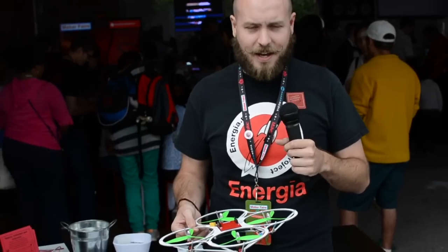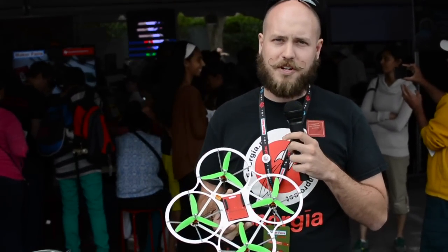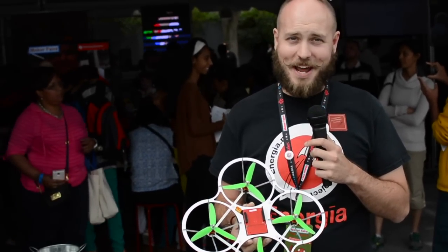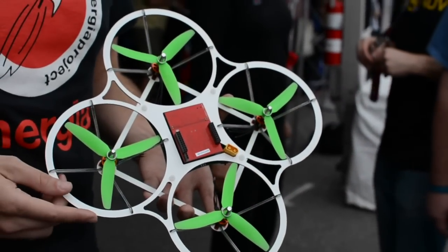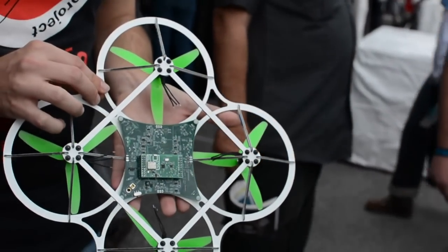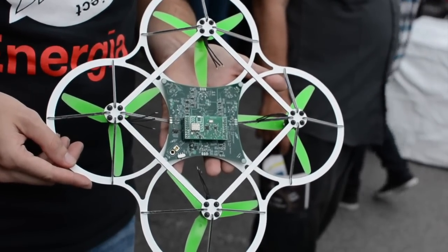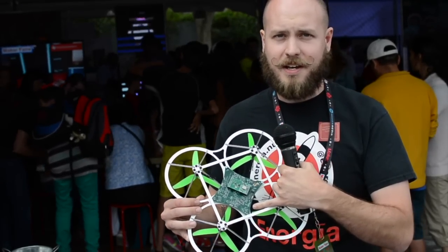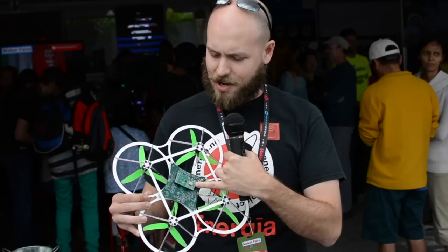We'll get started with my quadcopter booster pack. You probably saw this on Hackaday in their coverage of the Bay Area Maker Faire, and it looks a little more complete now. I got the frame back from manufacturing and it's come together and it's really starting to look like a quadcopter. We've got our four brushless DC motors here, our launch pad here in the middle, and on the back side you can see all the motor control circuitry.